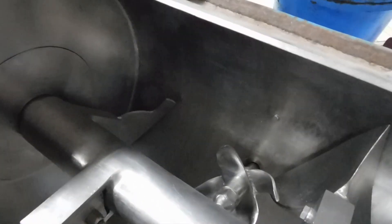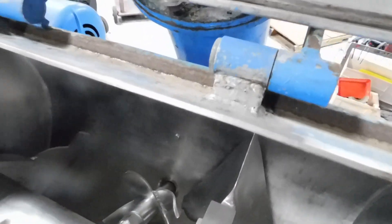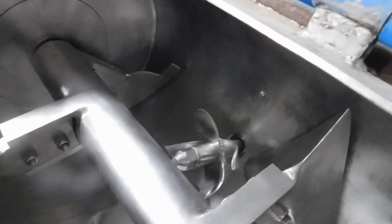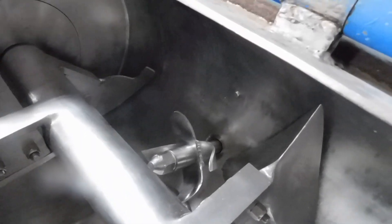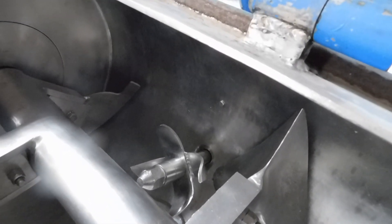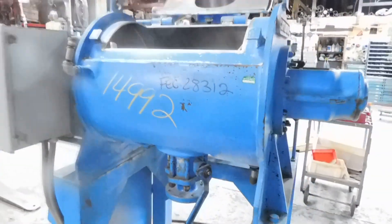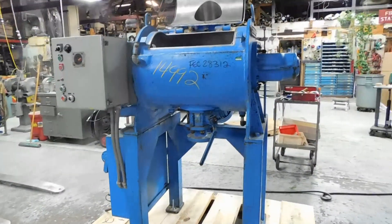And there's the chopper blade that you couldn't see. We've set it up just exactly as it was originally installed — you can see there are a couple of spacers so you can move that in and out as your process requirements dictate. We have lots of blenders and mixers in our stock.